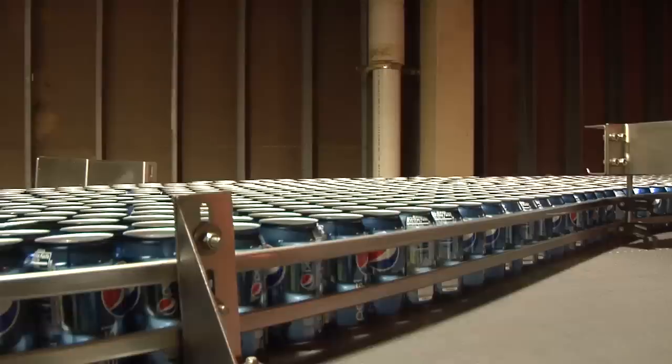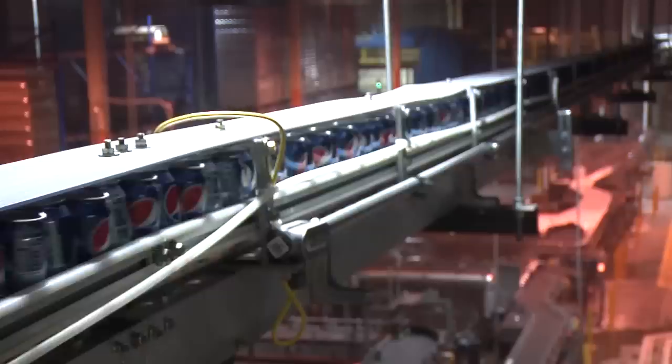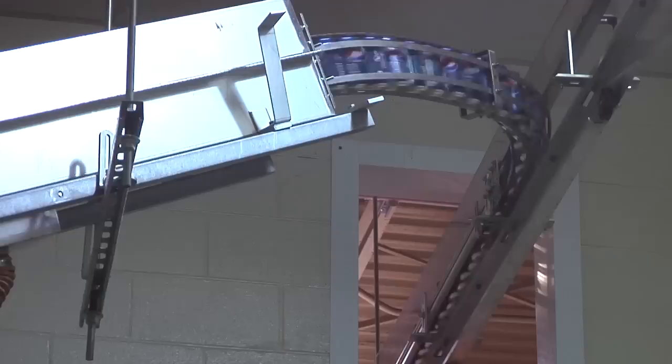From that point, the cans ride along the conveyor bed to a cable conveyor, which single files the cans to a coder — a video jet coder — which codes the bottom of the can. We're stating our facility, the date, the time, and the expiration date.